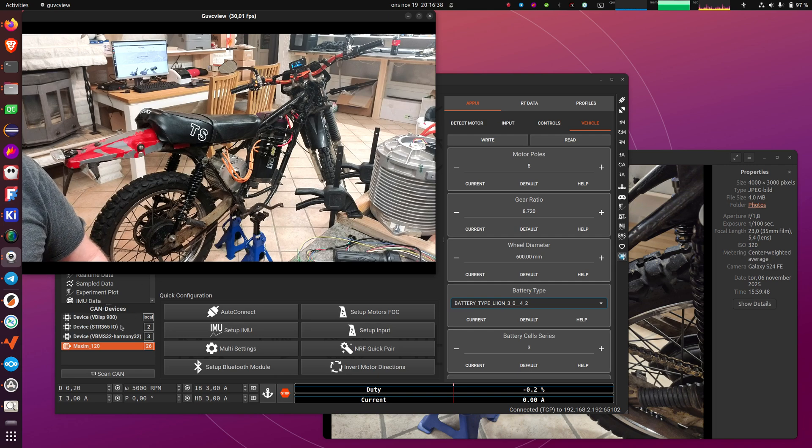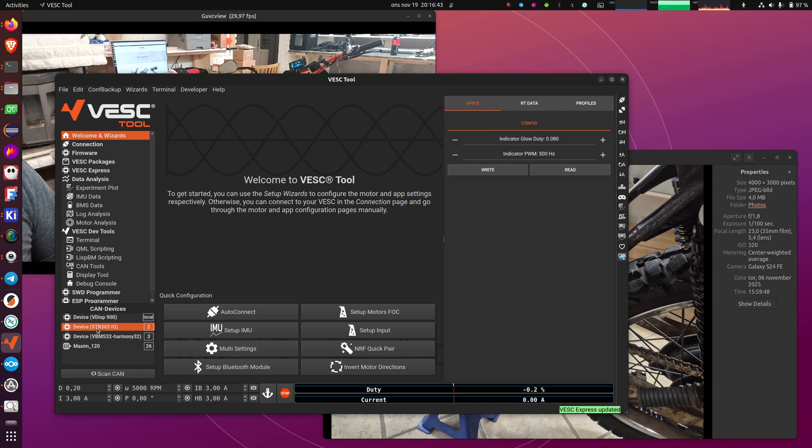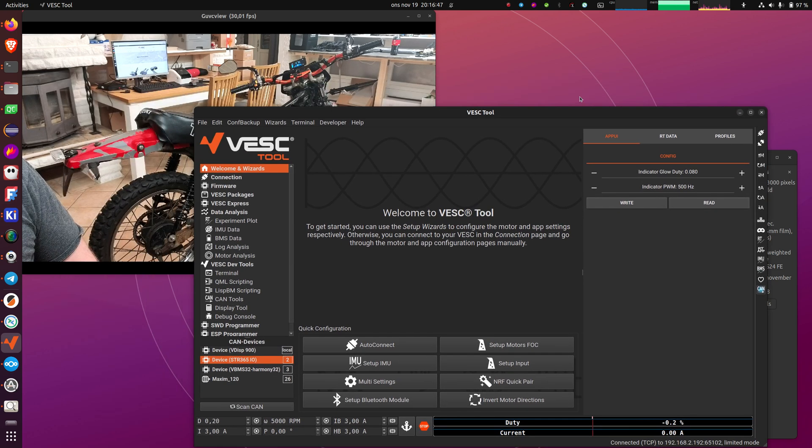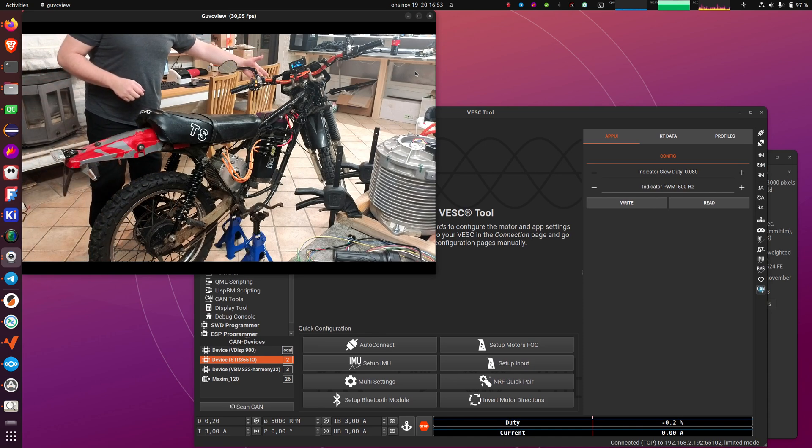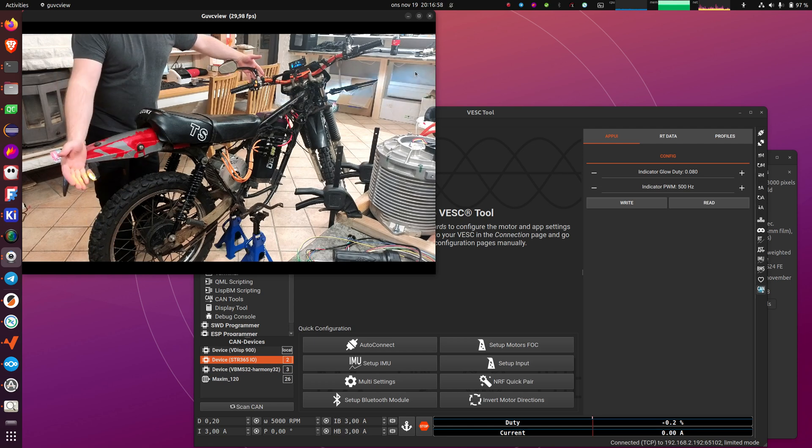That is essentially everything you need to do to get the bike running. On the ESP — on the IO board — you don't really need to configure anything, but you can. All you can configure on this one is really how the indicator glow works, which I mentioned before. If we switch on the lights using the button that comes with the display, you can see that we have a dim glow in the indicators, and when I'm indicating they go brighter.